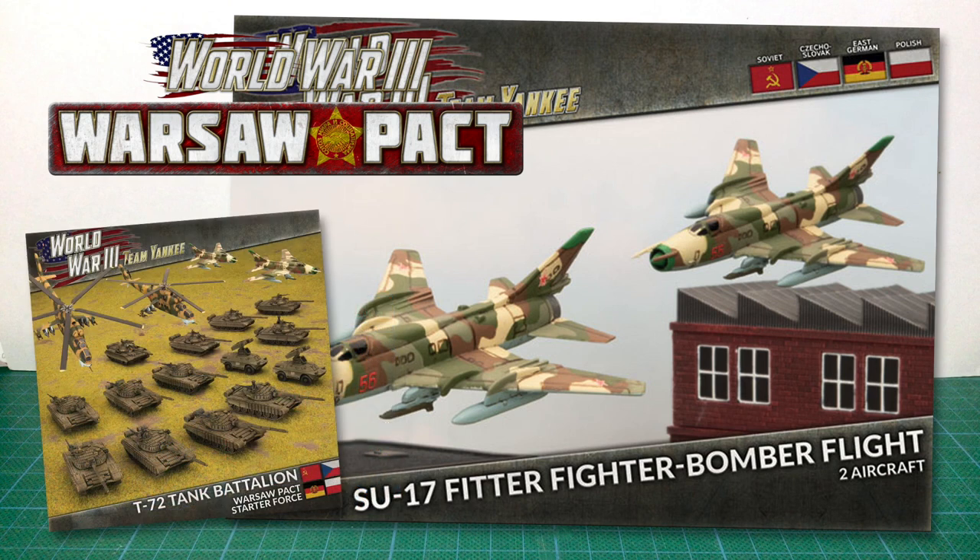I'm cheating a bit. My Su-22s come from the T-72 Tank Battalion Starter box set, which contains two Su-17 Fitters. I also got a couple of the Academy kits from eBay to round out my fitters to a flight of four.